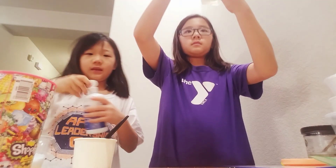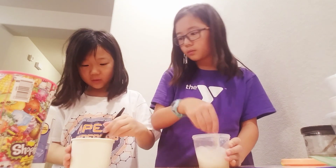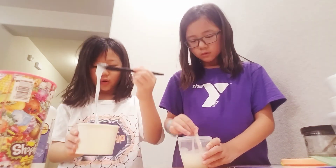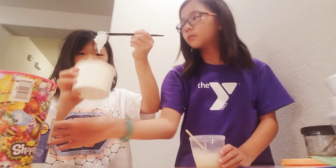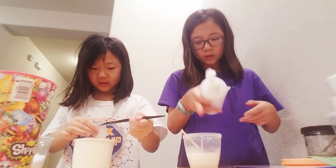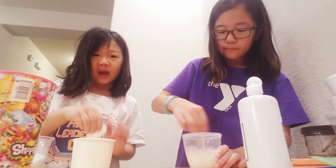I'm already activating because I'm gonna add the instant slime. It officially turned into a white slime now. It looks cool! I'm activating — it has to over-activate. So now I'm gonna activate it using some saline solution. This is actually for contacts, but you can also use it for slime.